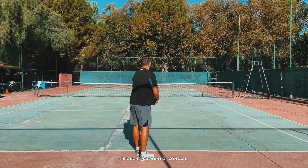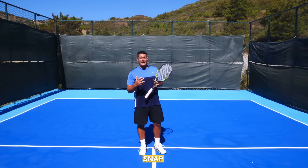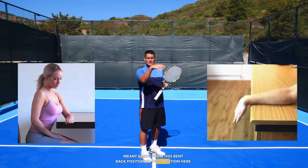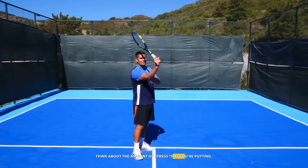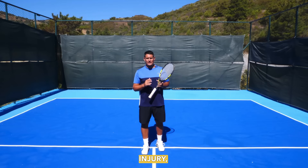There's a very famous video going around on the web right now where a coach is describing to a student how he should snap the wrist through that point of contact. When I was younger, I had someone teach me to snap the wrist, and I thought snapping the wrist meant going from a bent-back position to a snapped-forward position through contact. If you're using a weak continental grip or an eastern forehand grip and trying to snap the wrist, think about the stress on the wrist joint. I ended up getting injured because of that and spent a few months away from the game.